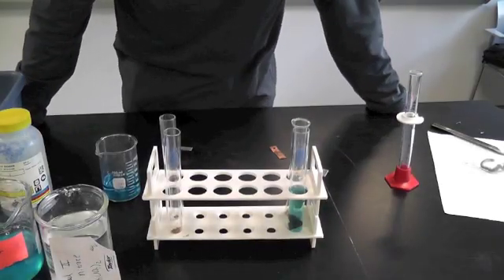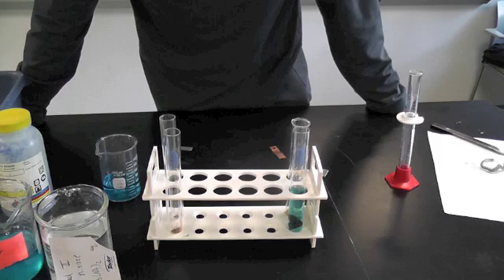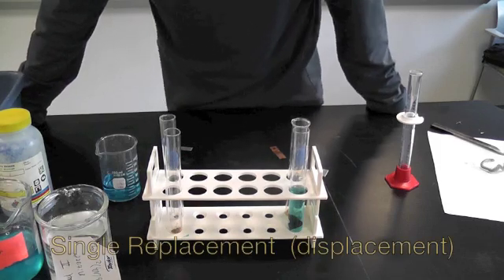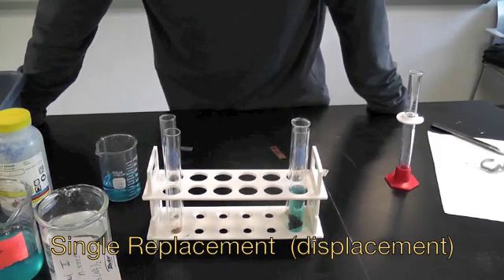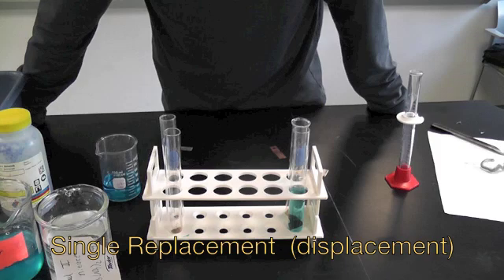Hello and welcome to another session of Seneca Chemica, where we're looking at some very simple reactions — single replacement reactions. These are very basic in general chemistry or entry-level chemistry, and sometimes they're called a displacement reaction.